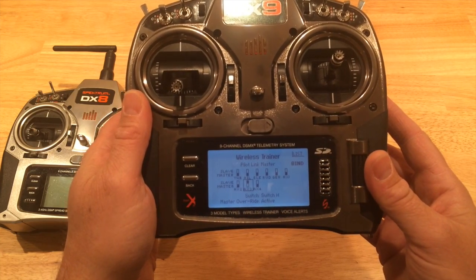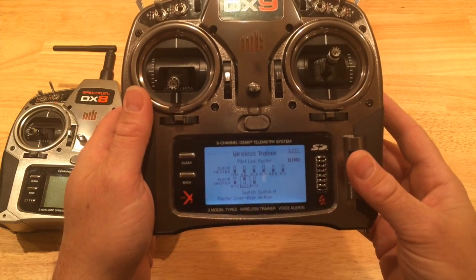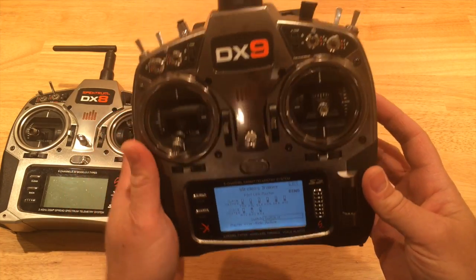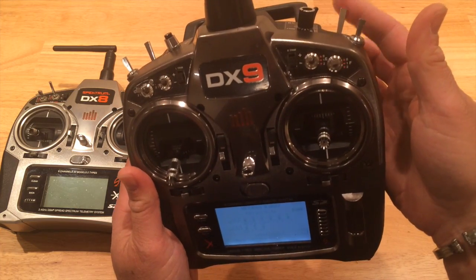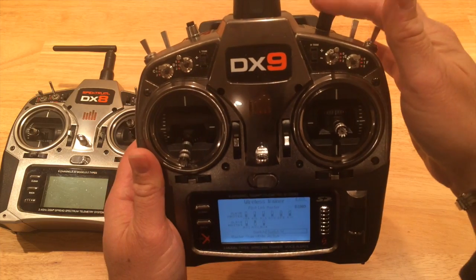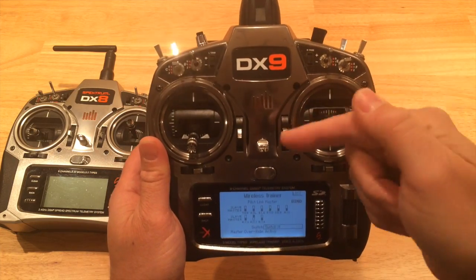All I did was move auxiliary 3 up to the slave by pressing the wheel, then went down to the switch feature and enabled a switch to send this knob — which is on aux 3 — over to my DX8.